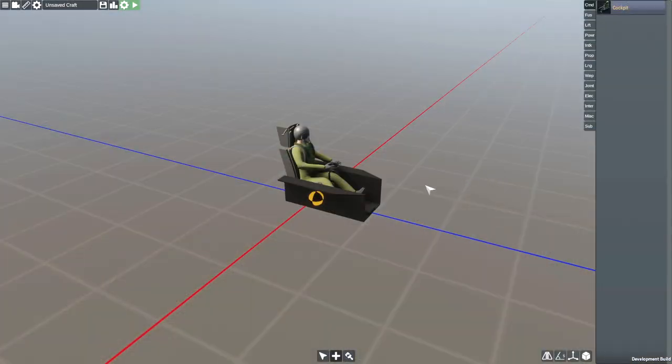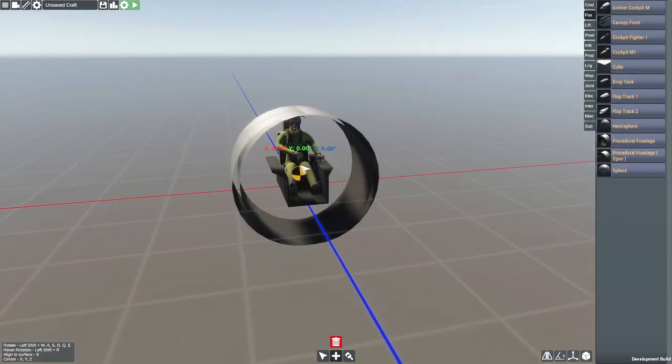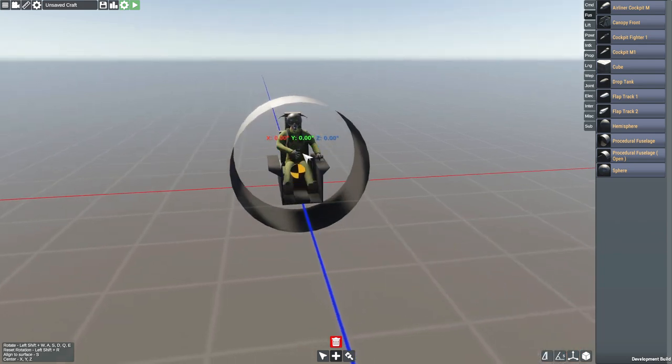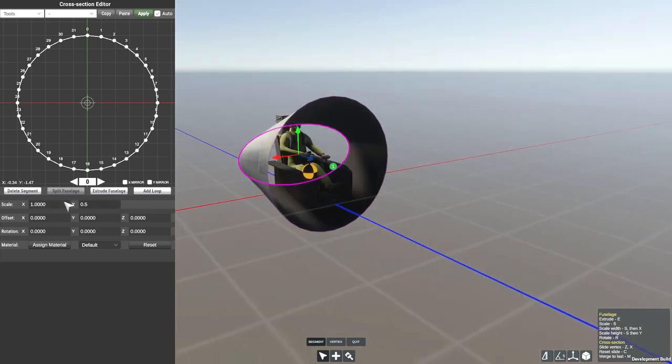I do actually really want to play around with that jet, but we're going to go ahead and build something first. Let's try and build a helicopter — a very, very tiny helicopter. I've not messed around with these at all, so I'm not entirely sure how this is going to go, but we're going to go ahead and try anyway.